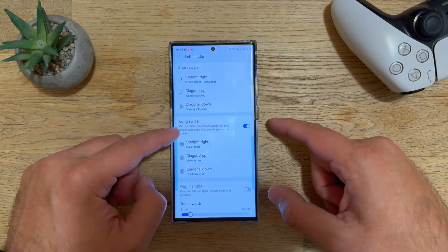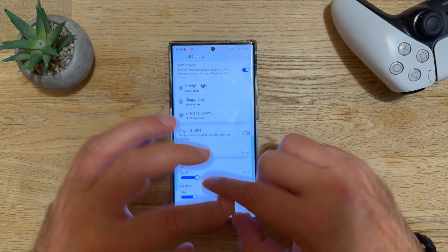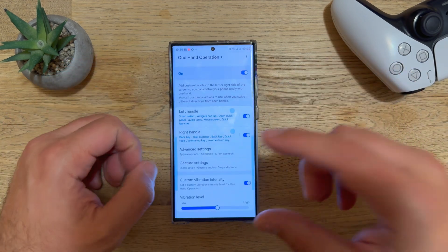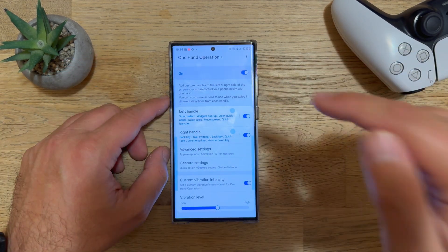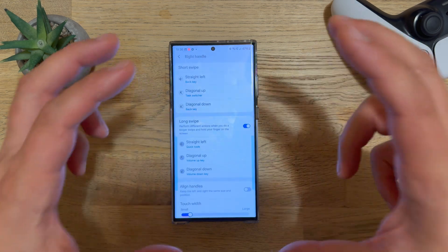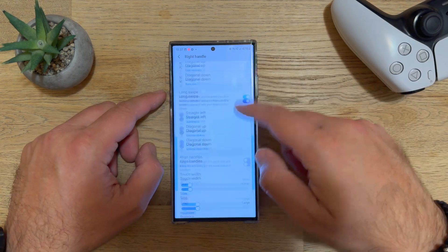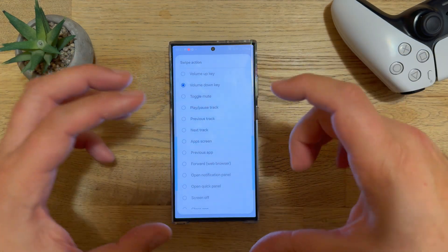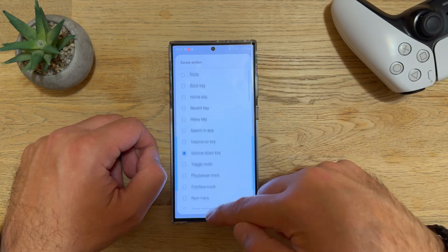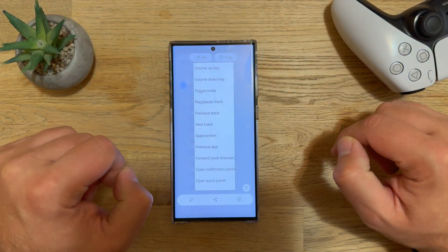A long swipe gives Quick Tools. You can also move the handle position and change its color. For the right handle, you can configure short swipes with plenty of options. I encourage you to discover these features yourself. This was the short update for One Hand Operation Plus — if you like videos like this, please support the channel, stay safe, and bye.